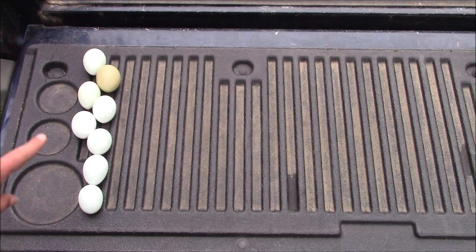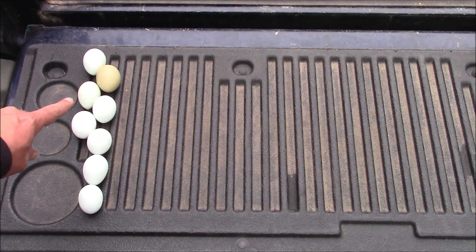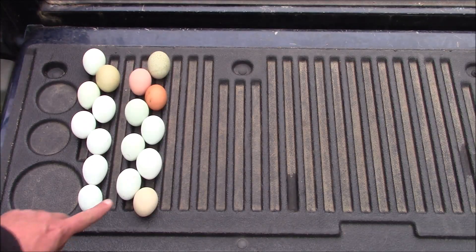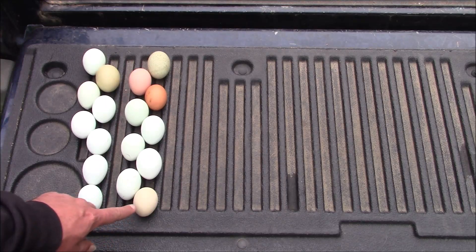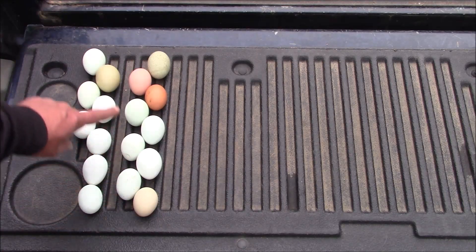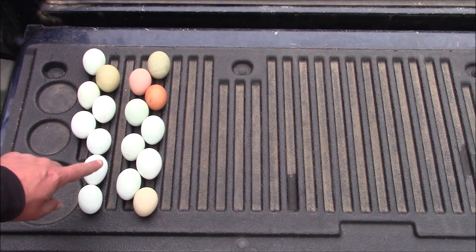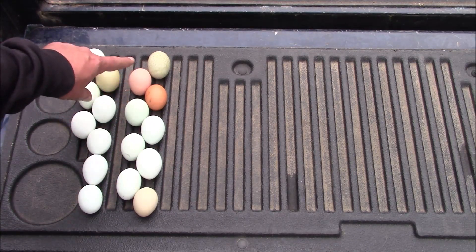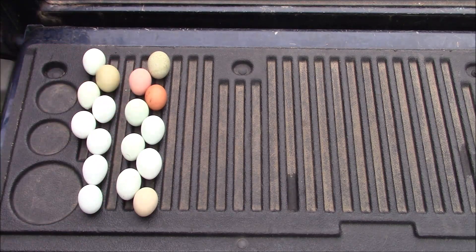Flock number one: seven out of eight Whiting True Blues. I got one from my Olive Egger. I did not get one from the Welsummer, and I did not get one from the Moran's Pullet — she's young. And I didn't get one from Vicki Lawrence. Flock two: got another egg from 2.1, she is everyday regular. Five out of seven Whiting True Blues, two out of three Brown Egg Layers, and a very nice speckled light green egg.